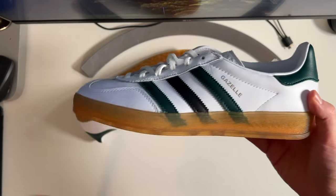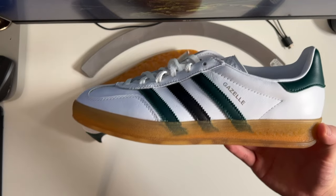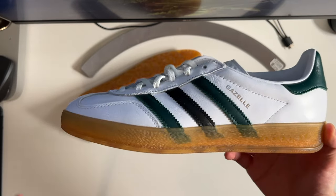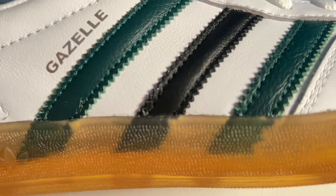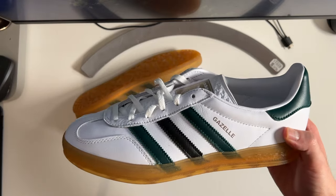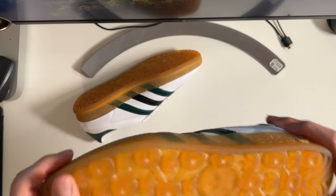Moving on to the midsole and outsole — since these were designed as an indoor soccer shoe, they get a redesigned rubber cup sole. Aside from the color, a really interesting addition here is this outrigger piece that goes all around the midsole, which actually adds a substantial amount of stability — or at least the feeling of stability — under your feet. I was surprised by how comfortable the Gazelle Indoor is, and I think this redesigned cup sole has a large part to do with it.